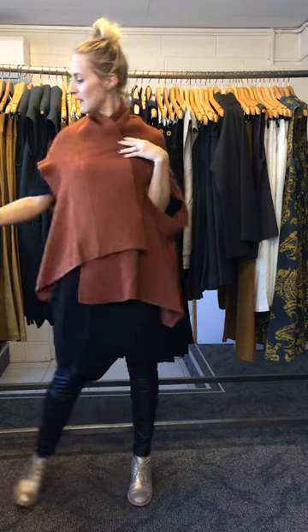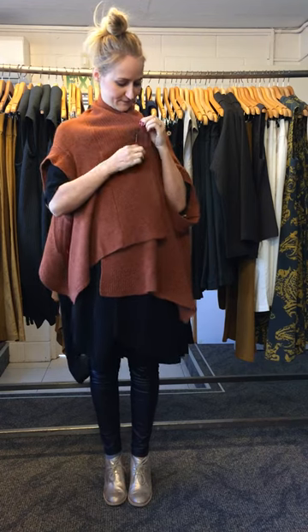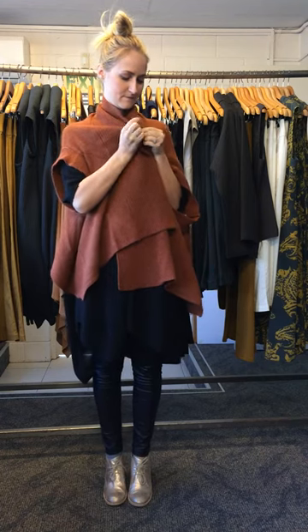You can always have it just simply with a little pin on the side, just like this. Quite a nice style. You can layer it with some tunic.